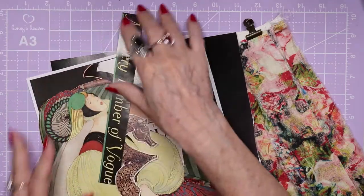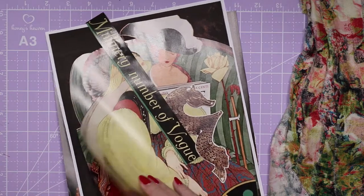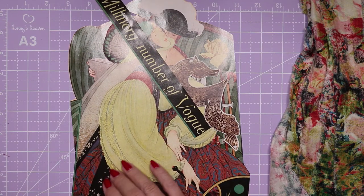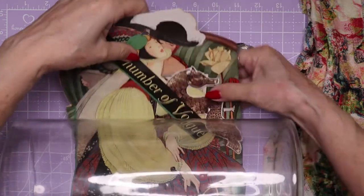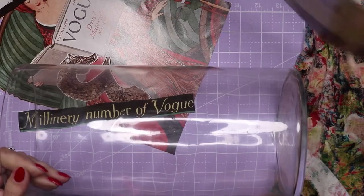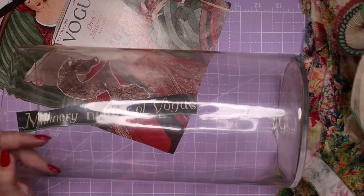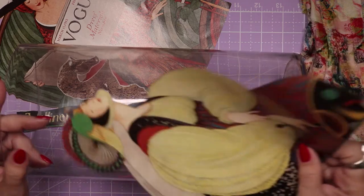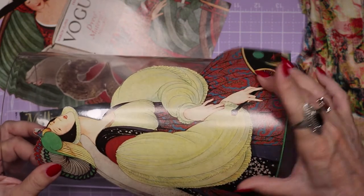Now, I have some imagery I think I will probably use on this vase. You want to use imagery that covers most of the height of your vase, because if you don't, it's just going to feel kind of lost — it's not going to feel right, it will not be good design. You want something that comes up about in this area. That's why I have chosen this as a potential image. You can see it's quite large — this is from a magazine.